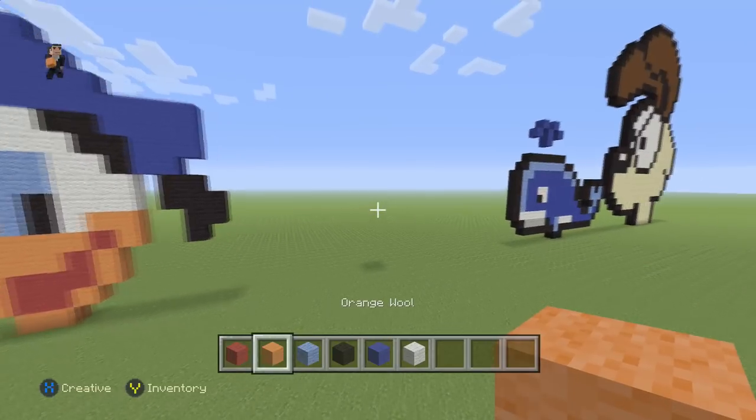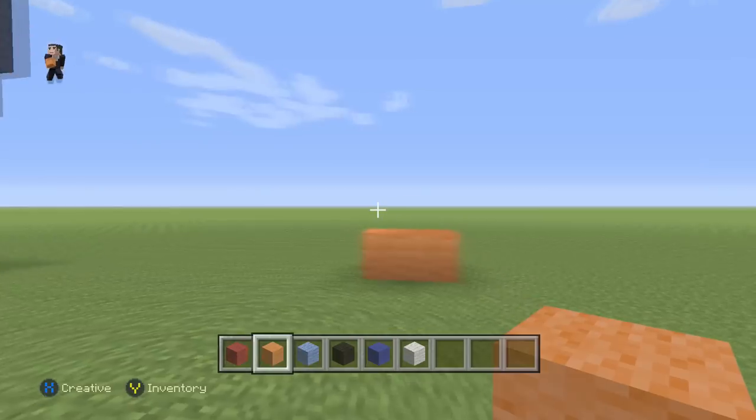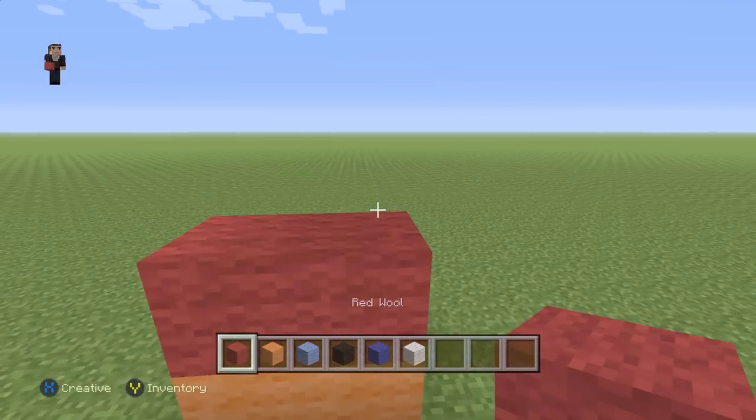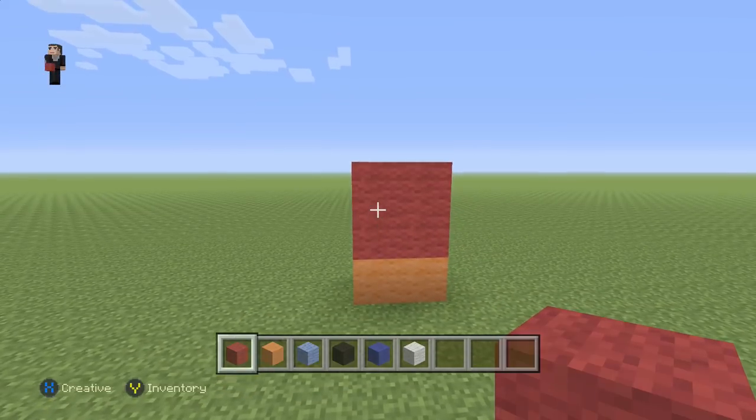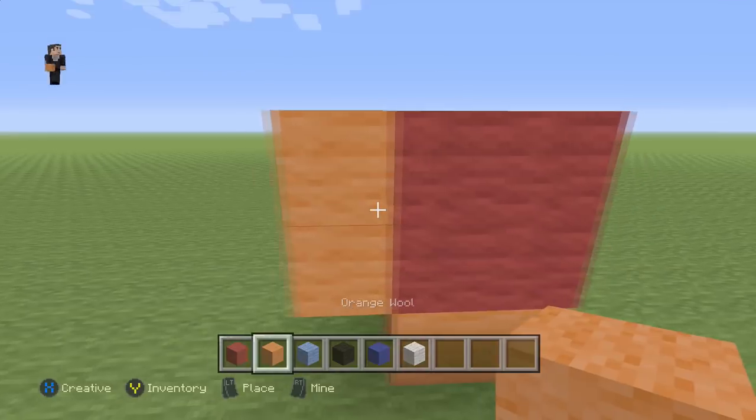We're gonna begin this pixel art by placing just two blocks of orange wool — one, two. Then on top of those two orange blocks we're gonna place four red wools in the shape of a cube. Then we're gonna place two orange wools on the left.